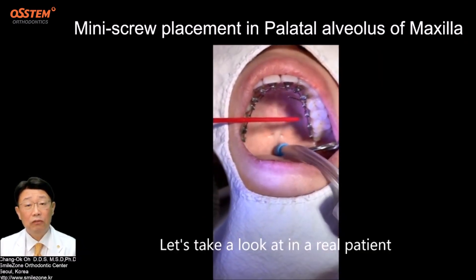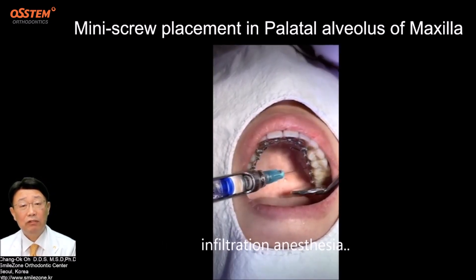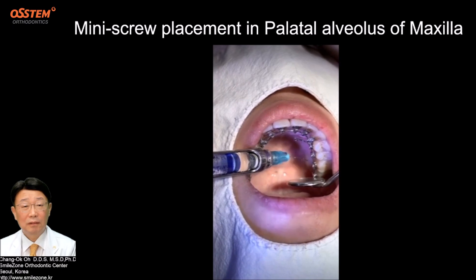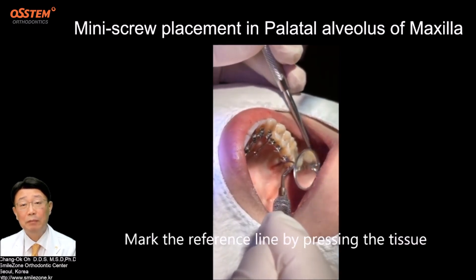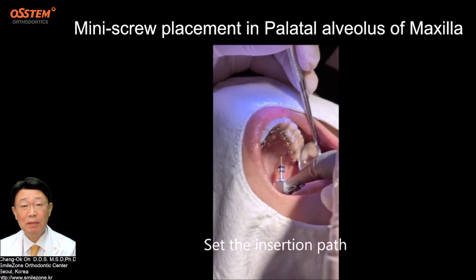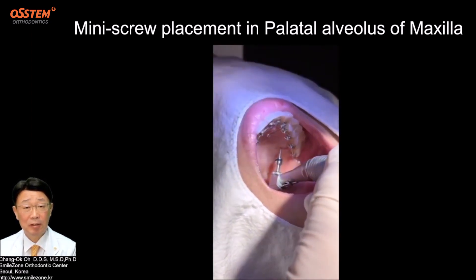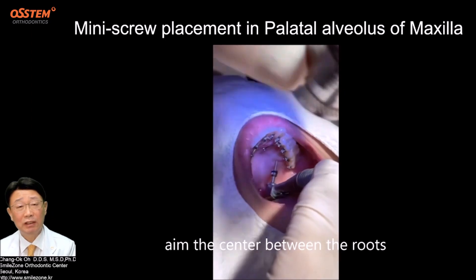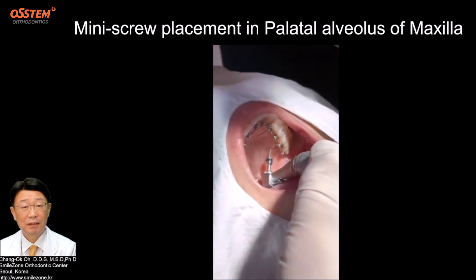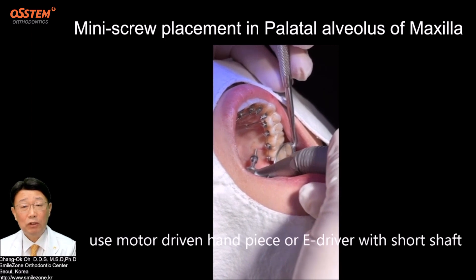Let's take a look at a real patient. Apply topical anesthesia, then infiltration anesthesia. Mark the reference line by pressing the tissue. With a 1.6 mm diameter, 8 mm long screw, set the insertion path perpendicular to the surface. Aim the center between the roots. Use a motor-driven handpiece or e-driver with a short shaft.